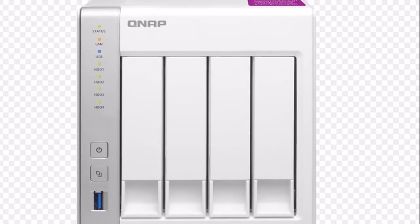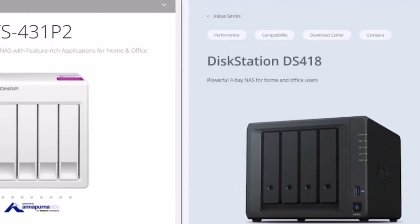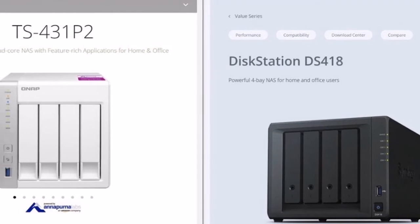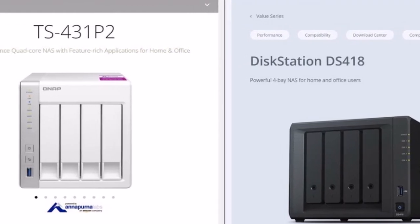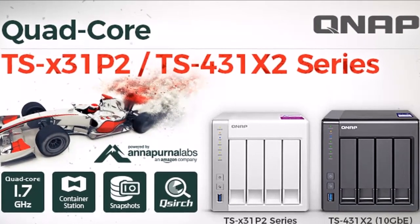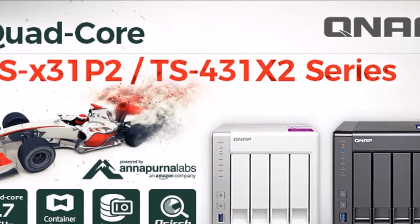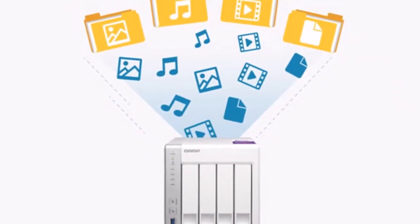We believe strong and fast encryption for office use to be a must, along with trays that feature locks. Unfortunately, the TS-431P2 comes with plain plastic trays that not only lack locks, but noise and vibration-absorbing material as well, which makes them a source of noise.